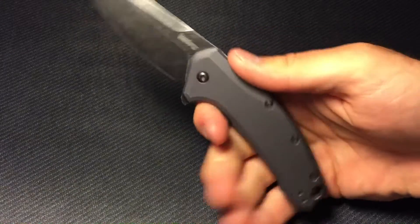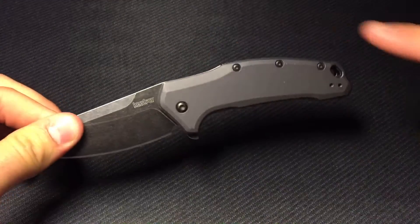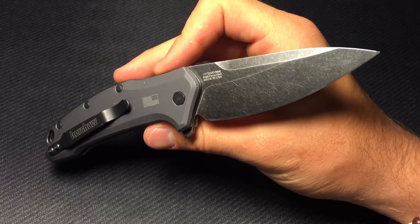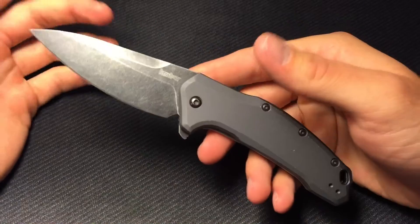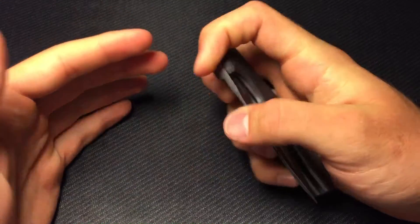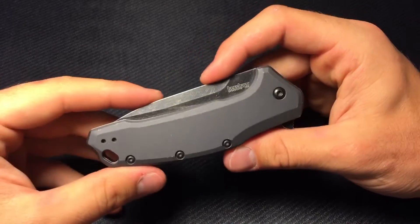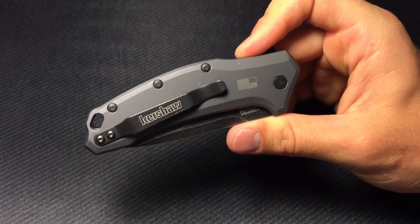It's definitely not so short that I'm getting a three-finger grip or anything like that, it's just there's something about the shape. It's nice and sloped, I just wish it would come out just a little bit farther. That's really the only criticism I have of the Kershaw Link anymore. By the way, the name 'Link' is because this is the link between expensive American-made knives and budget-friendly knives — that bridge that links those two, where you can get a good American-made knife for a good price.